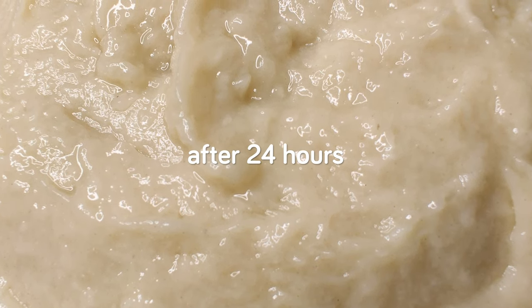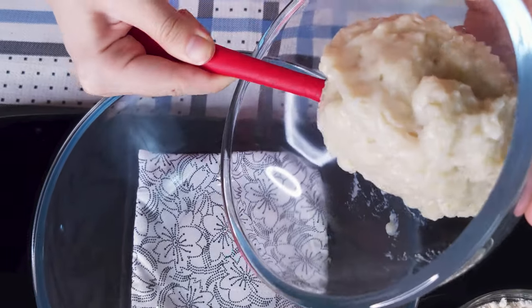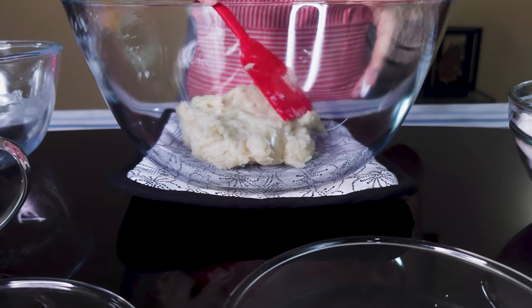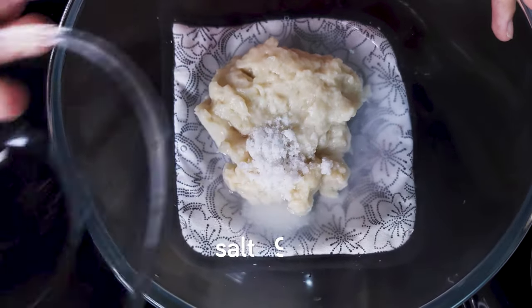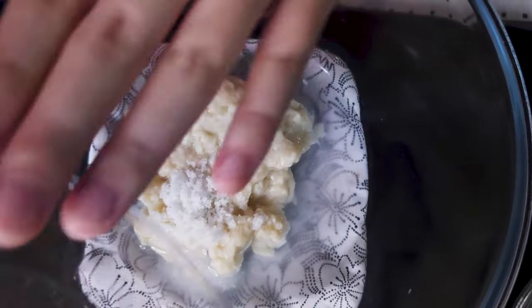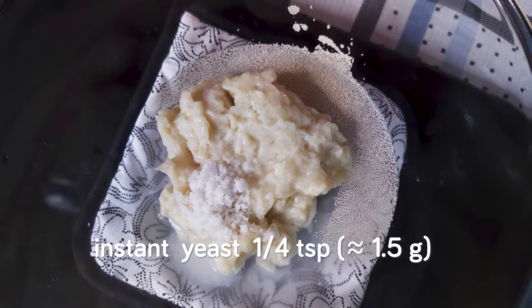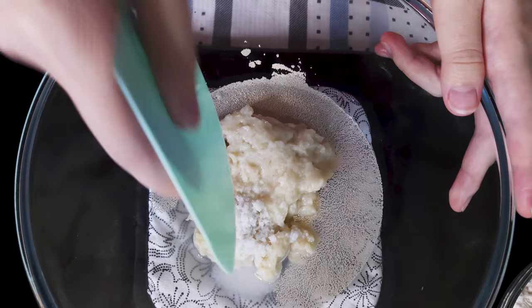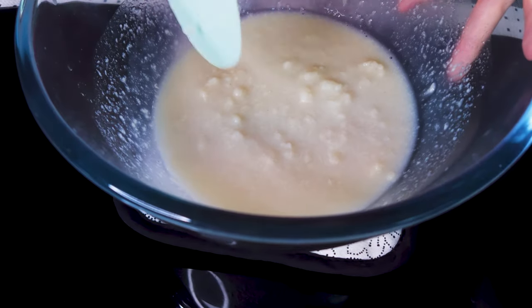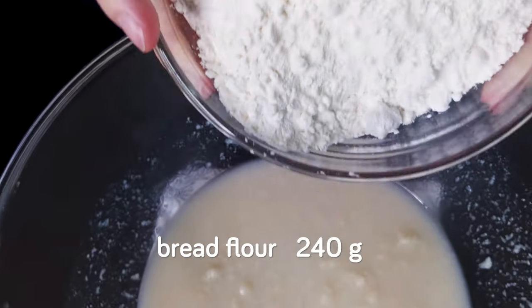Cover the tangzhong so it doesn't dry up, and refrigerate up to 24 hours. Once the tangzhong is ready, scrape it into a large mixing bowl. Add 105 grams of water, 9 grams of salt, and a quarter teaspoon of instant yeast. Add these three first to allow them to dissolve and mix with the tangzhong. Then add the final ingredient: 240 grams of bread flour.